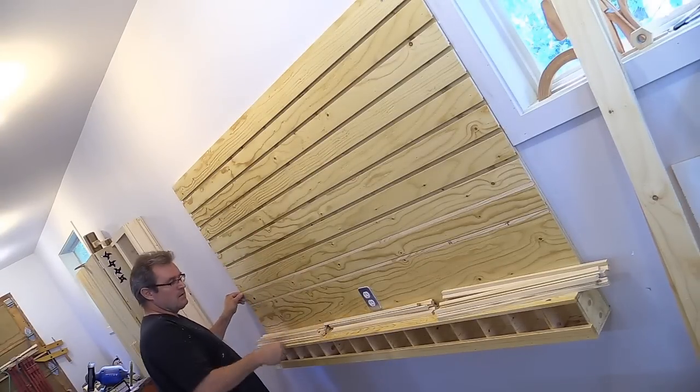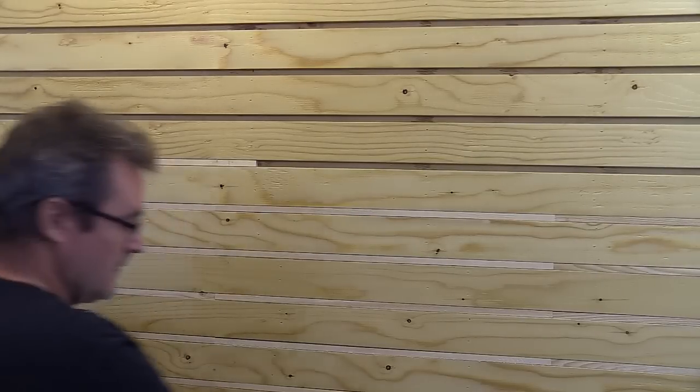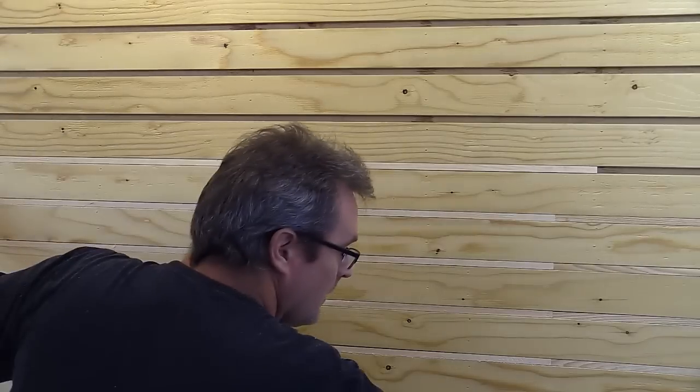The idea is that all of the slot spaces will be filled so that dust can't get in. Over the next few days, I'll be loading it up with tools, and there will be more details on that on my website and in future videos. That's it for this one. I hope you enjoyed it, and thanks for watching.